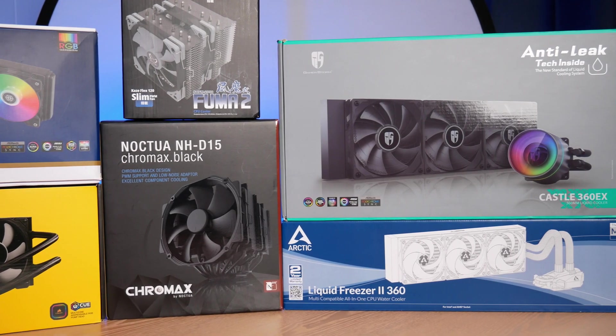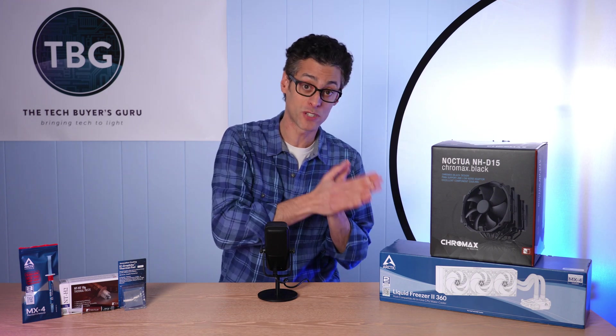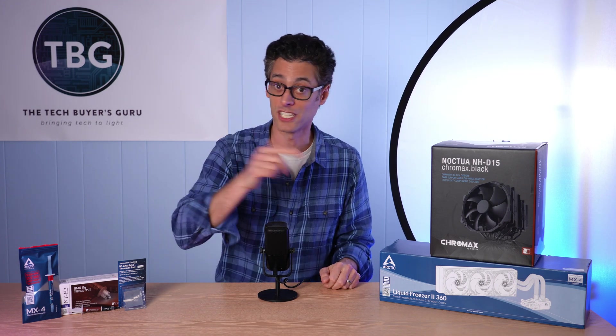If you have any questions about the thermal interface materials I tested, or you have suggestions for my upcoming CPU cooler shootout — which is coming very soon on the channel — definitely post them down below. If you enjoyed this video, give me that like and subscribe, it really helps me out and gives me the incentive to create more content like this in the future. I'm Ari from The Tech Buyer's Guru, and I will catch you next time.